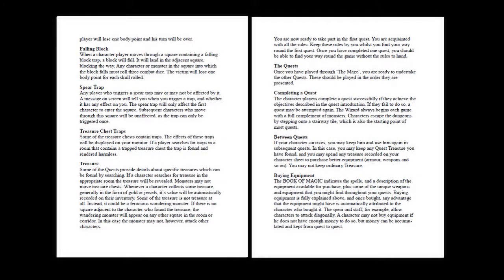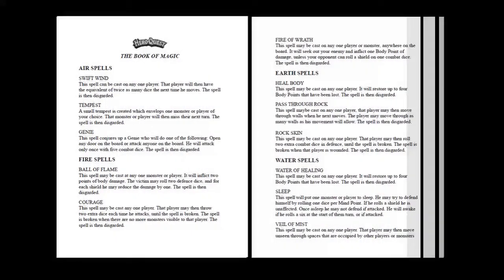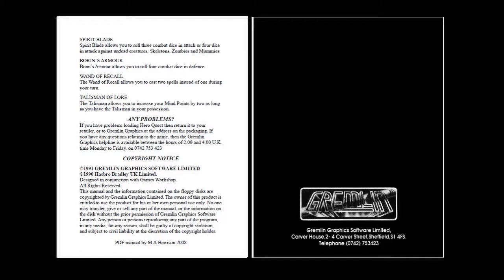Upon completing a quest, the characters can buy more equipment with the gold and jewels found and then save their progress ready for the next quest. All 14 playable quests of Morcar are listed, from quest 1 that is really a training adventure for the player, through to Return to Barak Tor where the characters must defeat the witch lord to prevent the forces of chaos overrunning the land. The Book of Magic is devised into air, fire, earth and water spells that are only available to the elf and the wizard, along with an inventory of weapons and armor that can be found or purchased during the game, along with special equipment such as magic weapons, armor and talismans. Certainly a comprehensive set of instructions that allow you to play HeroQuest and act as a reference if required during the game.